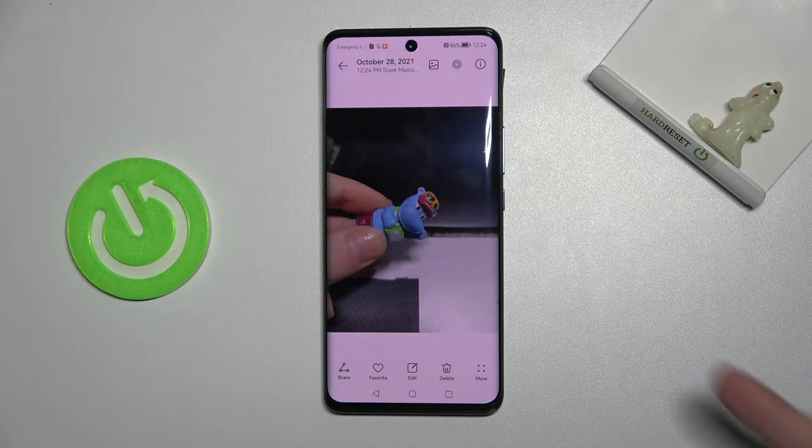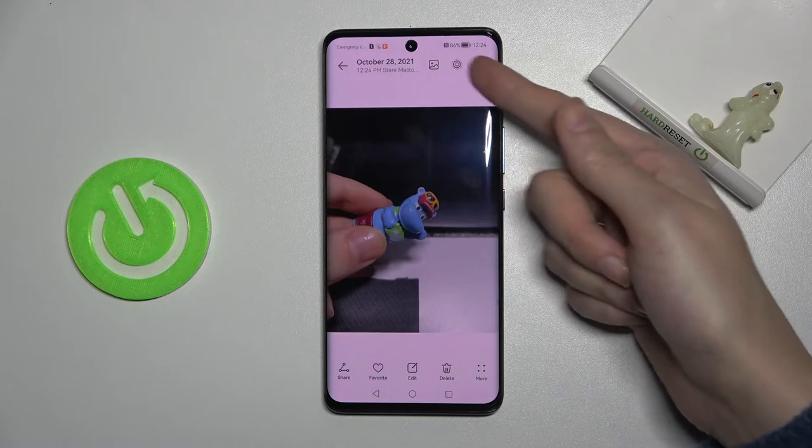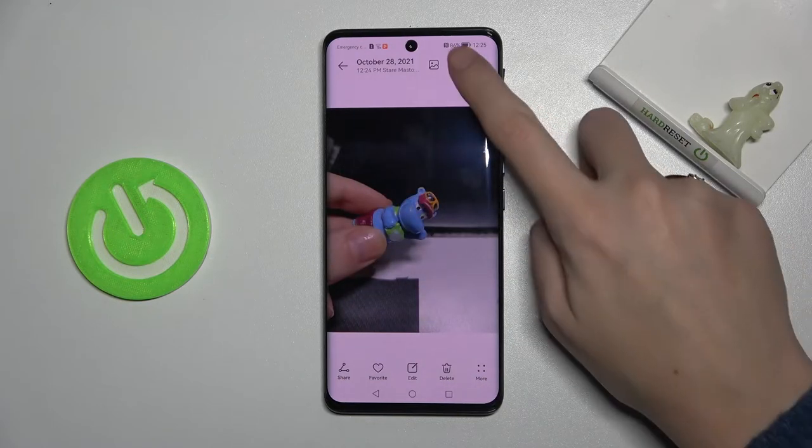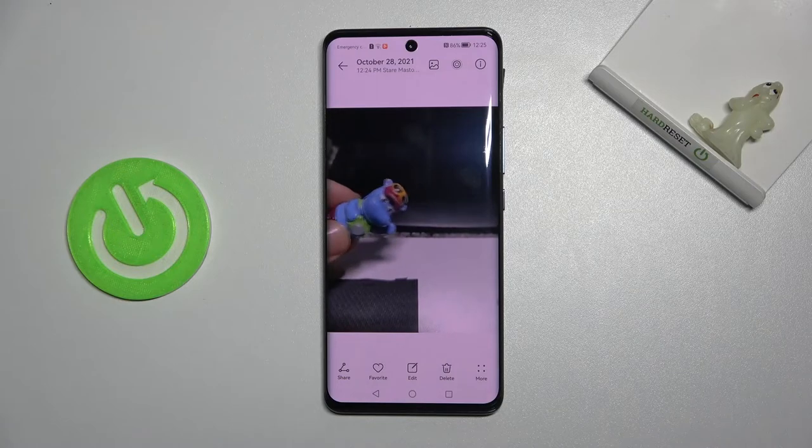To check the short clip we have to tap this button, the second from the right. As you can see, this is how it looks like, and now automatically we go back to the picture. We can play it again by tapping again on this button.